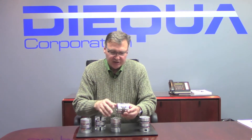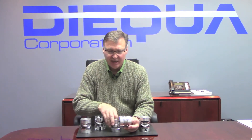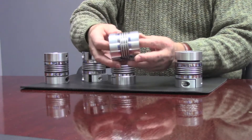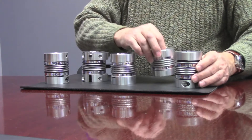For applications that are a little bit tighter, we have what's called the BCC, or Bellow Coupling Compact. As you can see, it's a little bit shorter than the other versions. This one is also available in six different sizes and up to 500 Newton meters.